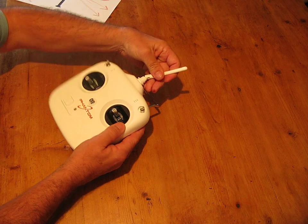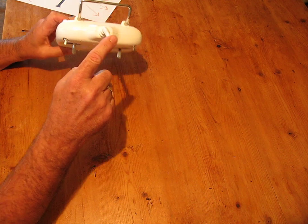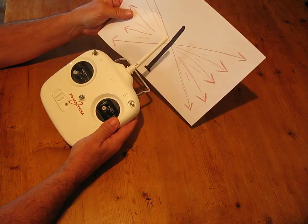Now if you're holding it like I said earlier — like that — you're going to get a dead spot on the top of the aerial. There's no real signal coming out of there at all. It comes out from the sides, as I said. So just bear that in mind, it's worth thinking about.